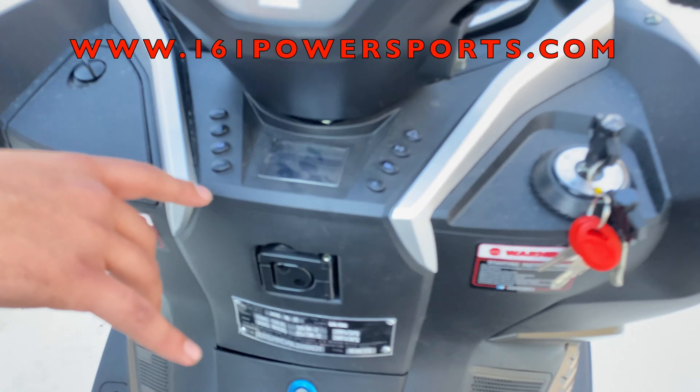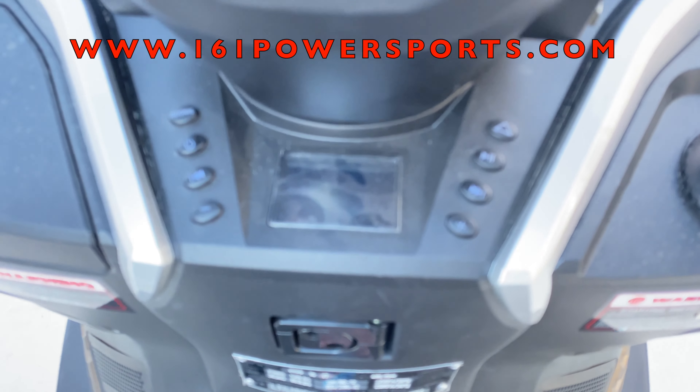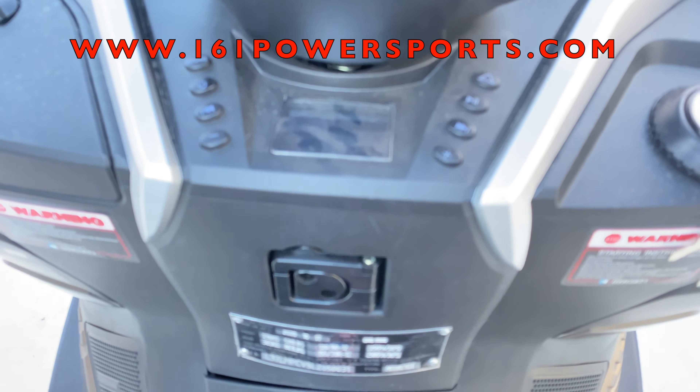One thing I like about this model in particular is it has a full Bluetooth system, so you can listen to music through the speakers on each side. It runs off regular gas — no mixes, guys. It's fully automatic, a 300cc, so you don't have to worry about shifting gears or anything like that.